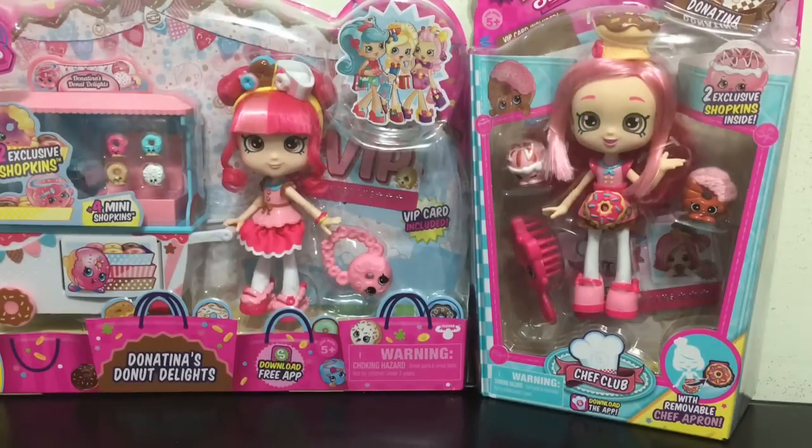So what I am going to do is open both of these packages up and we are going to check out the different Shopkins that come with each, and then do a doll comparison on the two versions of Donut Tina.